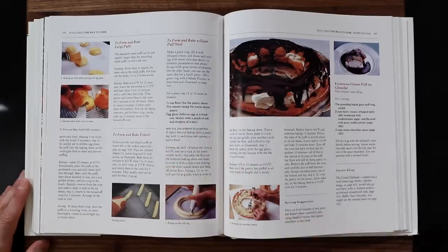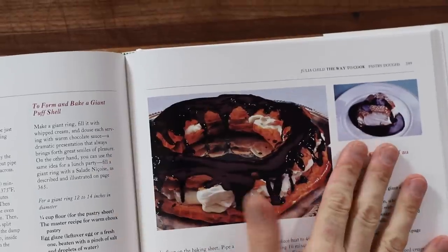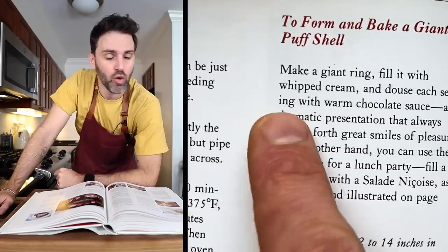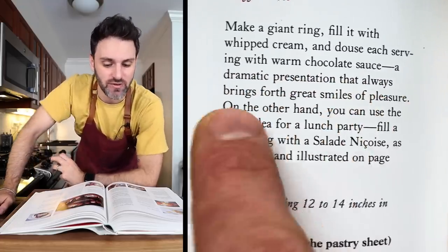My first victim is gonna be this: enormous cream puff au chocolat. I just saw the photo and I was like, alright. Make a giant ring, fill it with whipped cream and douse each serving with warm chocolate sauce. A dramatic presentation that always brings forth great smiles. Shall we get started?